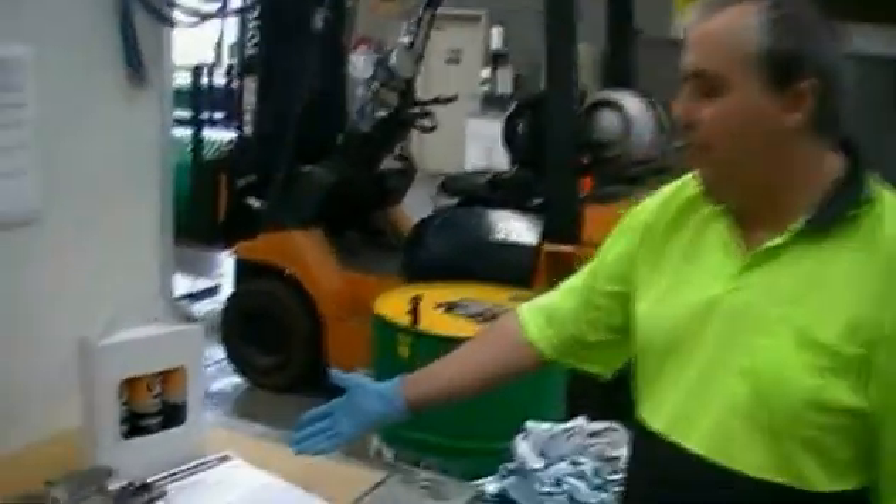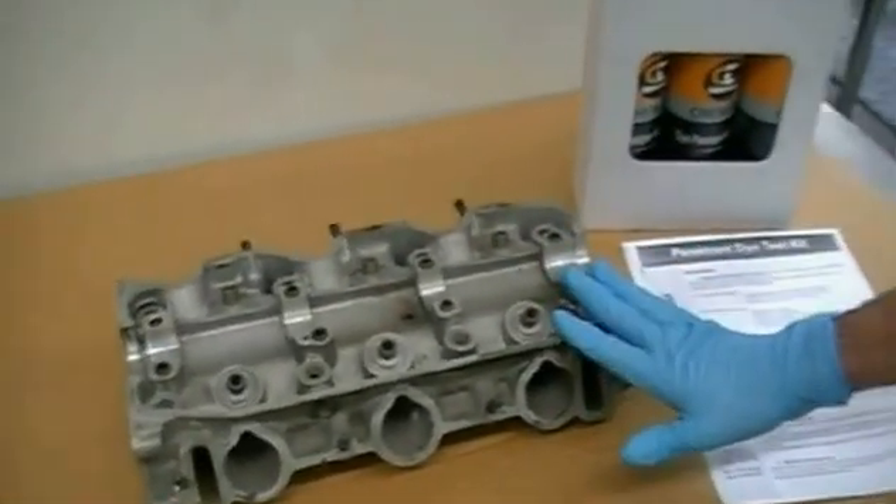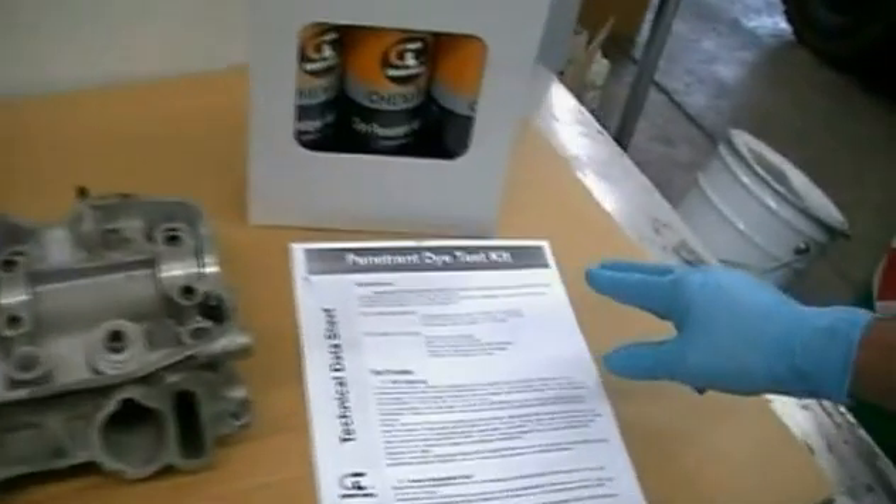Hi, it's Andrew from ChemTools, and today we're going to be testing a cylinder head for cracks with our non-intrusive penetrant dye test kit.